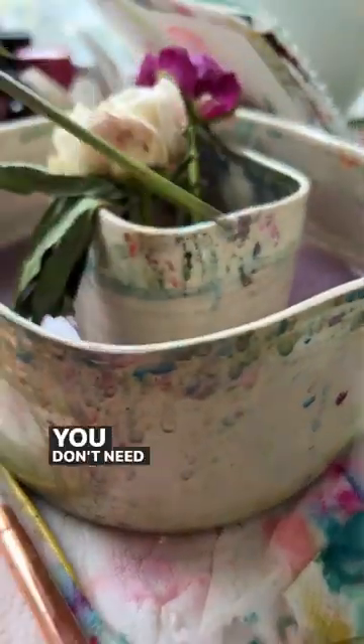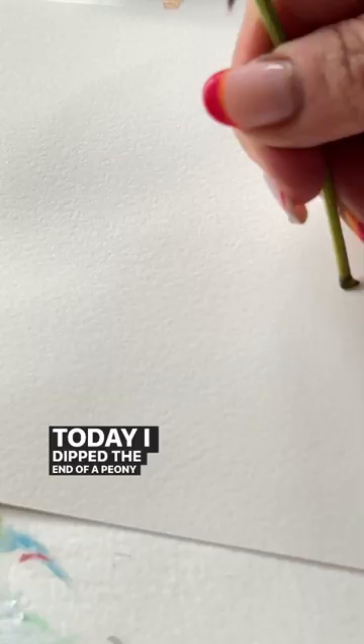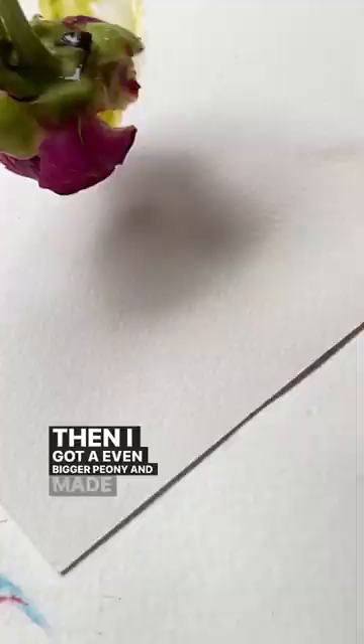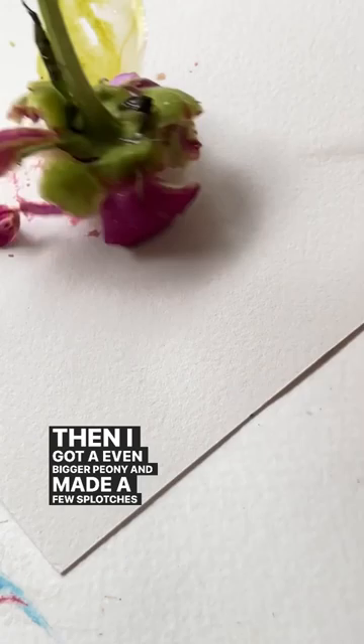You don't need brushes to paint today. I dipped the end of a peony into water and used it like a marker, then the other end into water and used it like a brush. Then I got an even bigger peony and made a few splotches, and that was my flower.